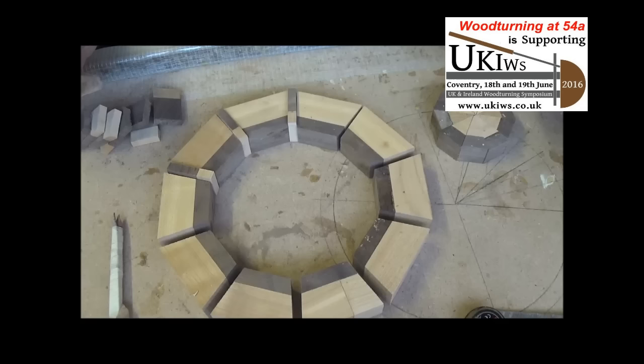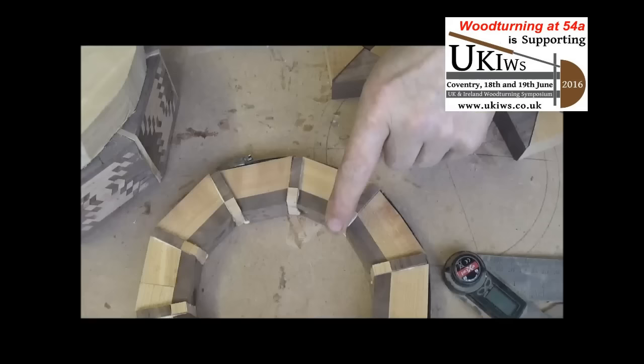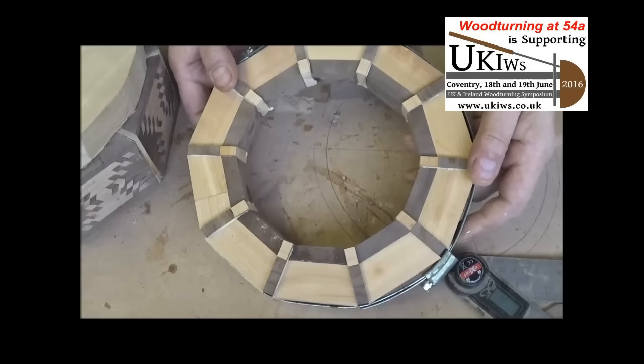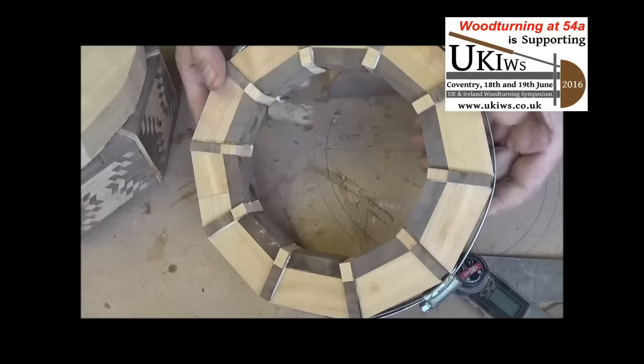I've got the base clamped up out of sight. I'm going to get on with this main ring first, then do the insert, and then I'll get back to you. That's the ring all glued and clamped up now — I'll put that to one side to dry off. And don't forget: if you're going to do anything segmented, do a dry run first before you put any glue on, just to make sure there's not going to be any gaps. This one seems to have turned out fine.